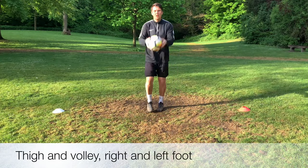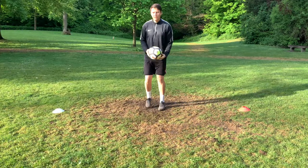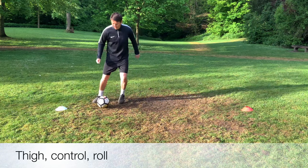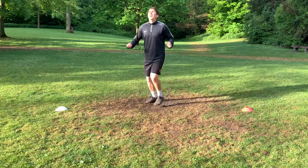To start off we're just going to make sure that we are focusing on a quick warm up, getting touches on the ball. As you can see here, we've got thigh and volley touches, making sure we are using both feet. As we progress we're using that thigh and then controlling on the laces and using the outside of the boot to push it to the side, rolling it back into the middle with the studs.